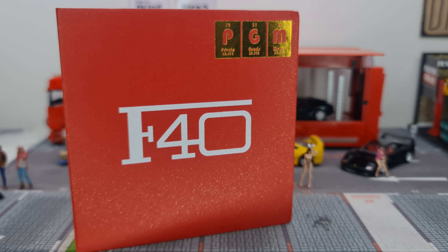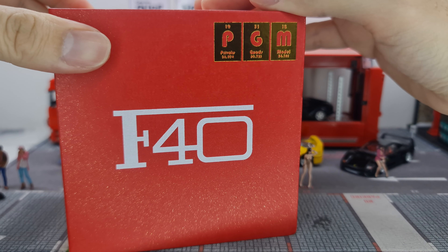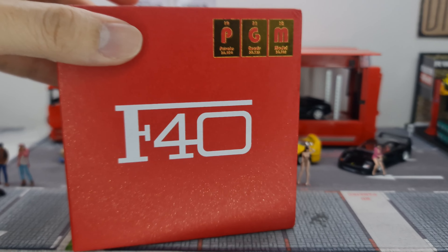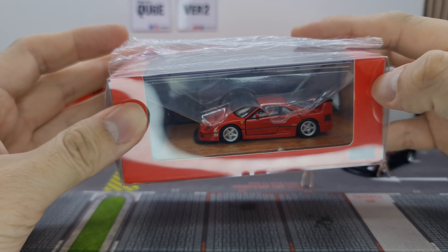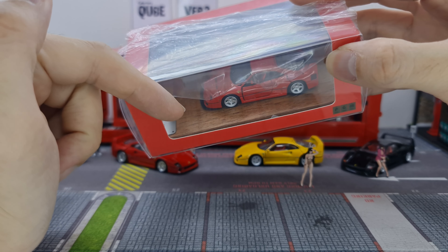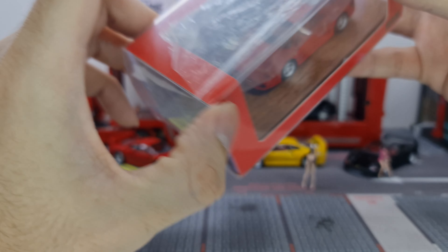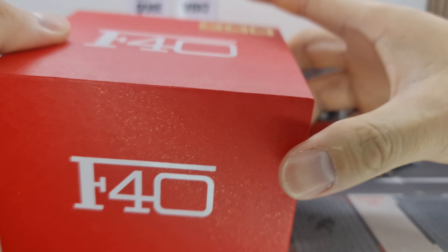Hi guys, my name is MJ, welcome to VirtuTorz channel. What I have in front of me this time around is the recent release from PGM, the Ferrari F40 LM. This release has two versions: the premium box, which I have here, and the regular release. They're essentially the same car, just different packaging. The premium version comes with a rectangular wooden base with a metal plate with running numbers — 999 pieces.